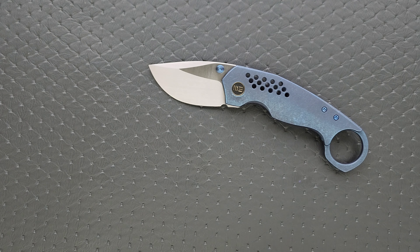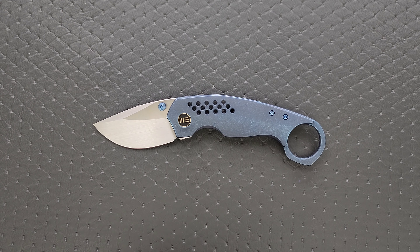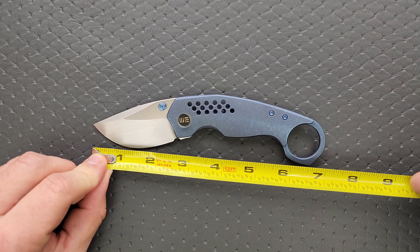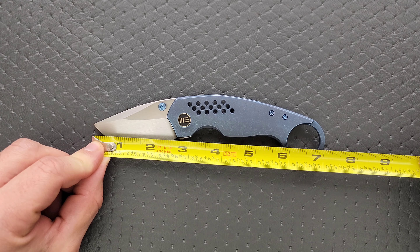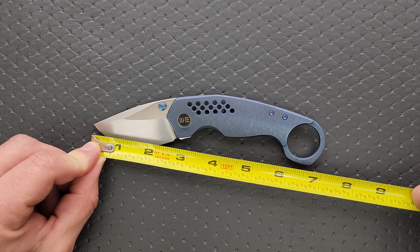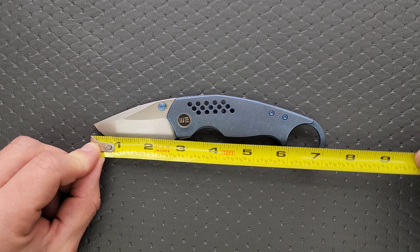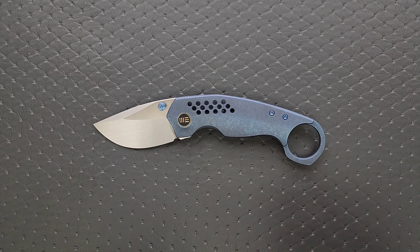Let's go ahead and measure the thing. It's bigger and smaller, I think, than you might think. Overall length comes in at seven and a quarter, right? The blade length is two and a half inches. The cutting edge is also two and a half inches, making it legal in a lot of places where other knives aren't. Seven and a quarter including the ring.